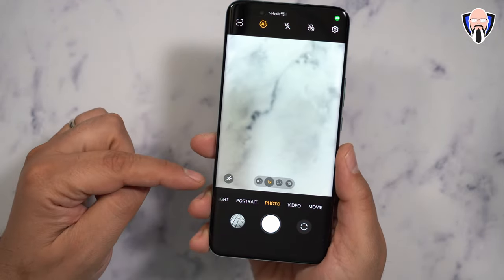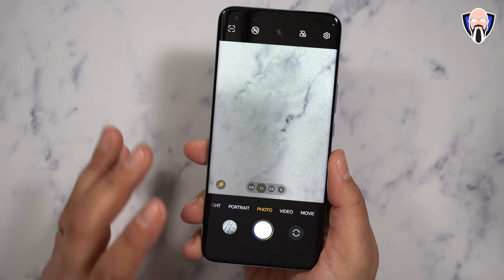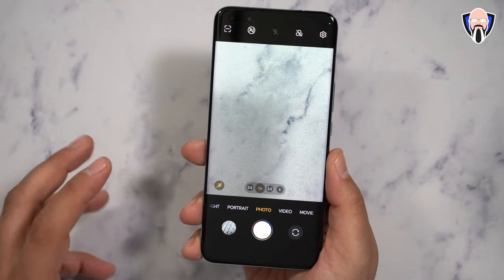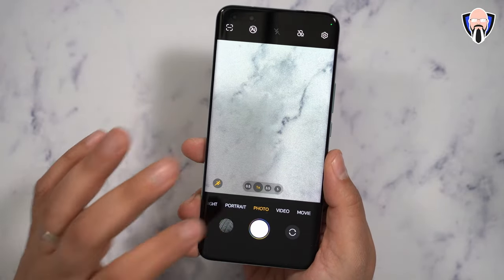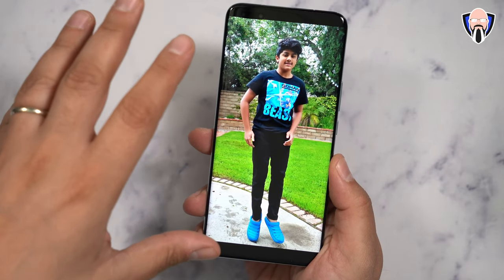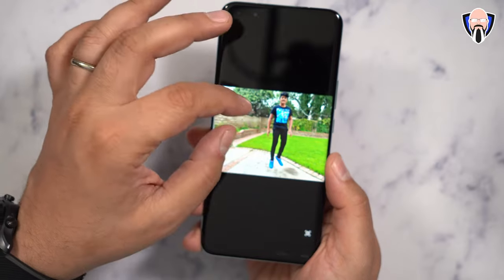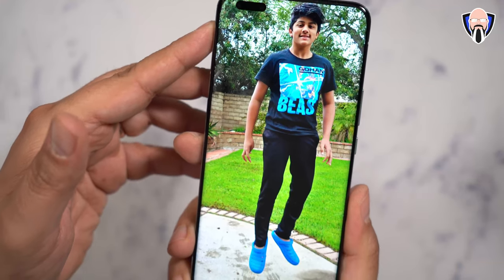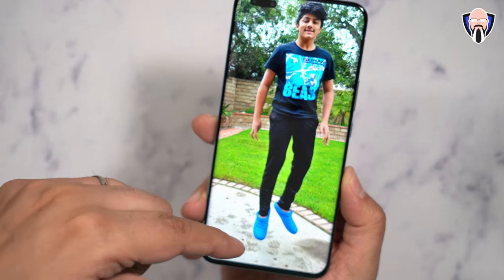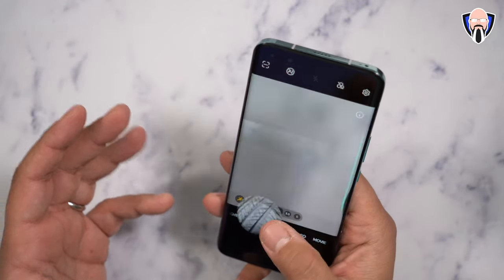One key feature is the motion sensing capture mode — a little running icon on the side of the camera. This is an auto mode built into the camera that allows you to capture moving subjects in really good quality, and it does it automatically. I'll share a couple of pictures of my son — I was trying to capture him jumping, and the auto mode did such a good job. This is not me snapping the picture; the phone grabbed it by itself. It captured not only a sharp image of him but also caught him suspended in the air, and it looks absolutely fantastic.